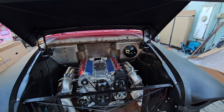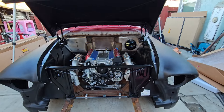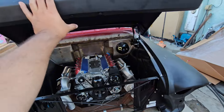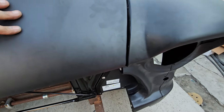It has Eddie Motorsports hinges — they're so nice. Listen to that. She fought us all the way — it took forever just lining everything up — but we were able to line it up right there and right here.